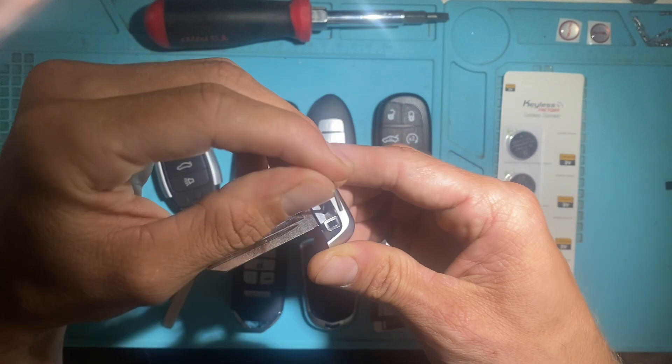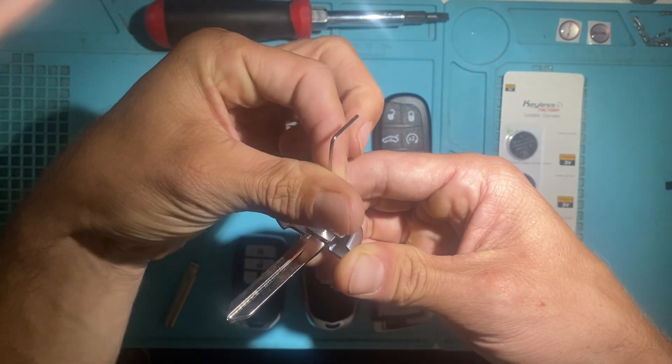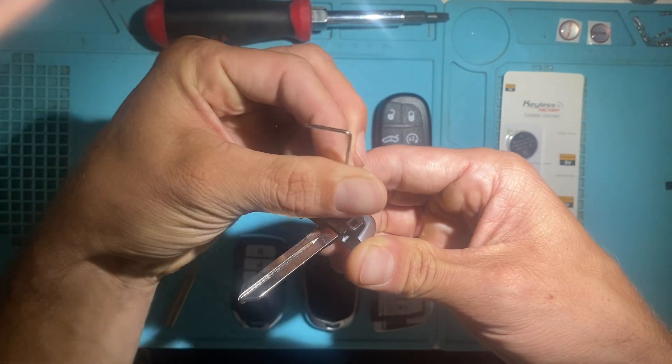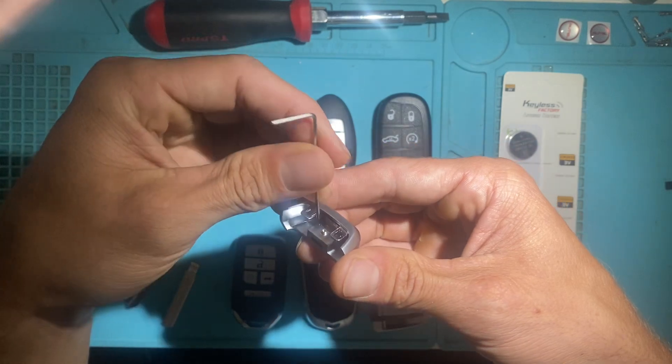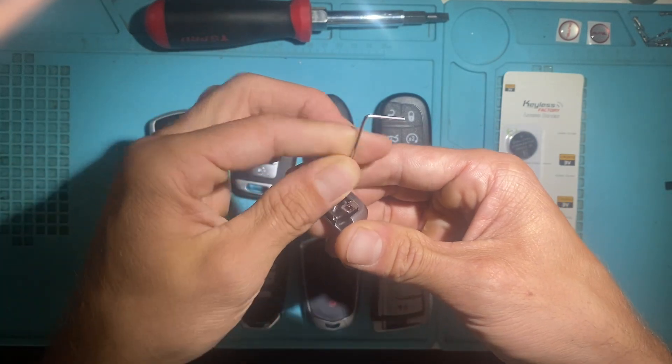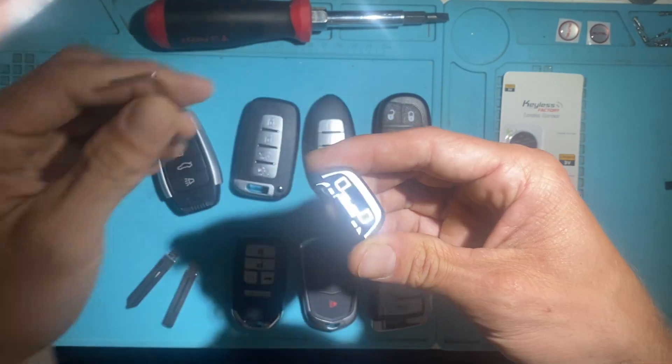To remove the blade, do the opposite procedure: loosen up the set screw and remove. Tighten it back down.